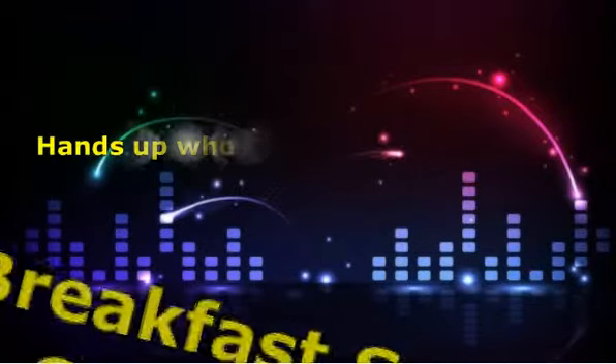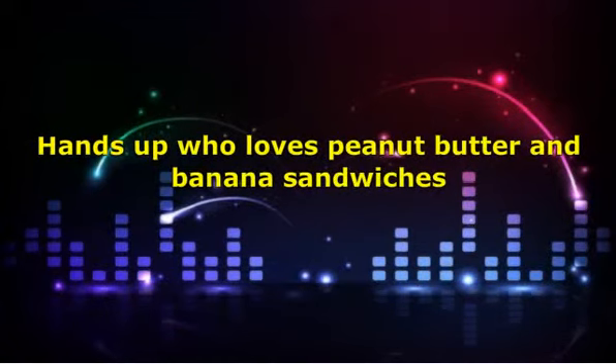Hands up who loves peanut butter and banana sandwiches — thought so. Well, here's just that in a smoothie, and if you like the sandwiches, you'll love the smoothie. Per each serving, pop one banana broken into chunks for quick whizzing, around one eighth cup of peanut butter — smooth is best — a couple of tablespoons of honey for added sweetness and a half cup of soy milk. Blitz, serve and drink. It is truly delicious.